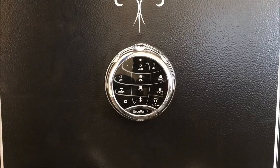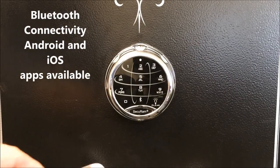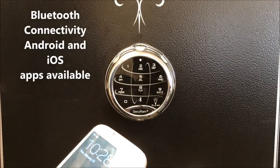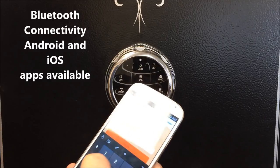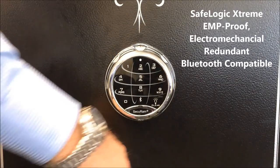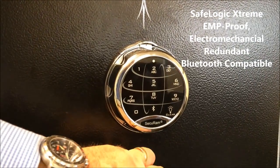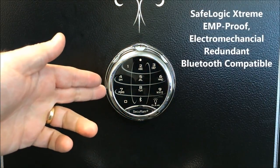Finally, we have the opportunity to open this lock using a Bluetooth application. On my phone, I can simply enter my combination, press unlock, and as long as I'm within range, the lock will unlock for me. That's the SafeLogic Extreme by SecureM Systems.